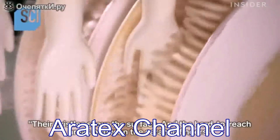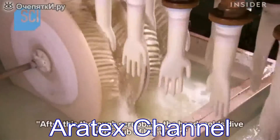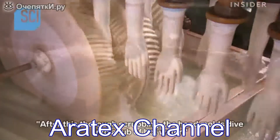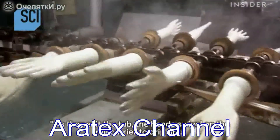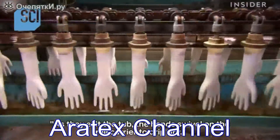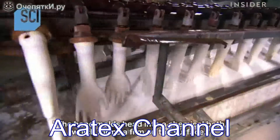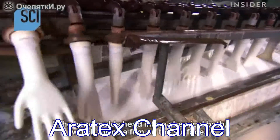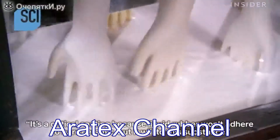The ceramic hands twirl into round revolving brushes whose bristles scour the surface and the hard-to-reach areas between the ceramic fingers. After this thorough scrubbing, the hand molds dive into a tub of hot water, then swivel on the rail carrier to drip dry.